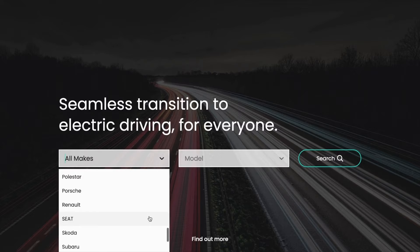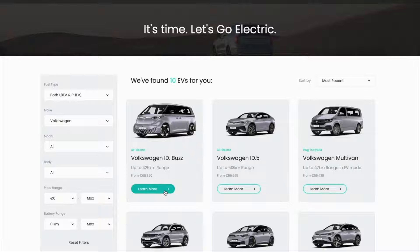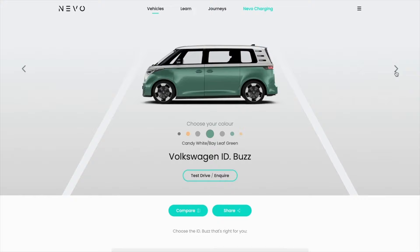This video is in partnership with nevo.ie, Ireland's dedicated EV website. Nevo is on a mission to create a seamless transition to electric driving for everyone. Browse different trim levels and book your test drive of the Volkswagen ID Buzz and much more at nevo.ie today.